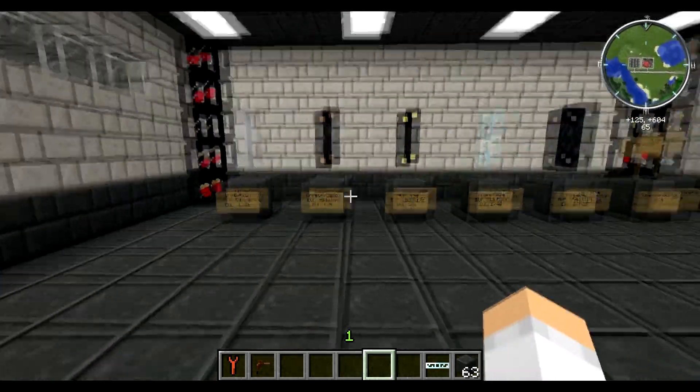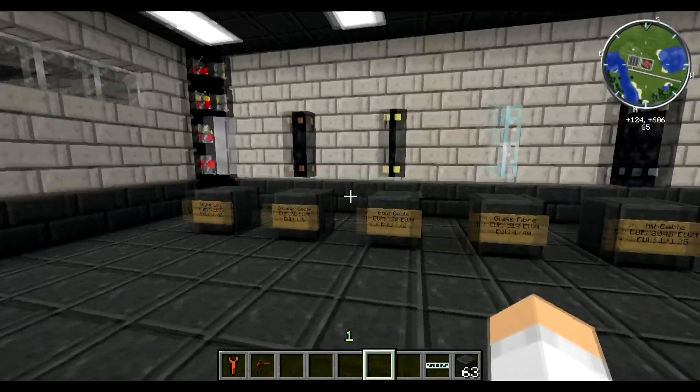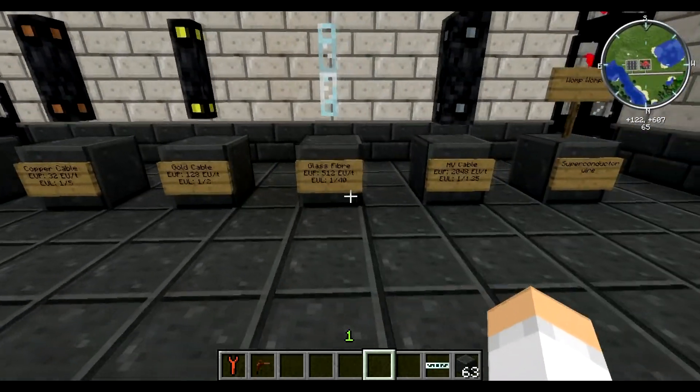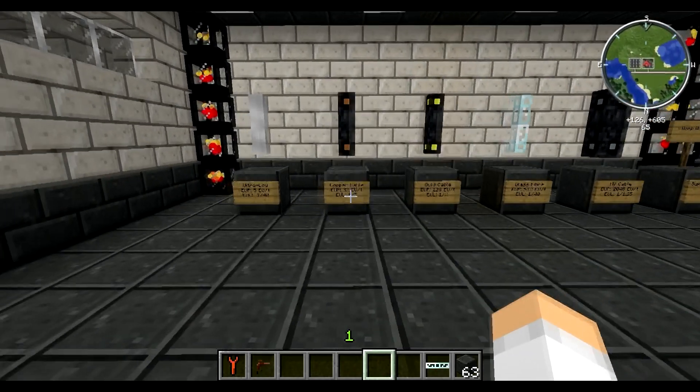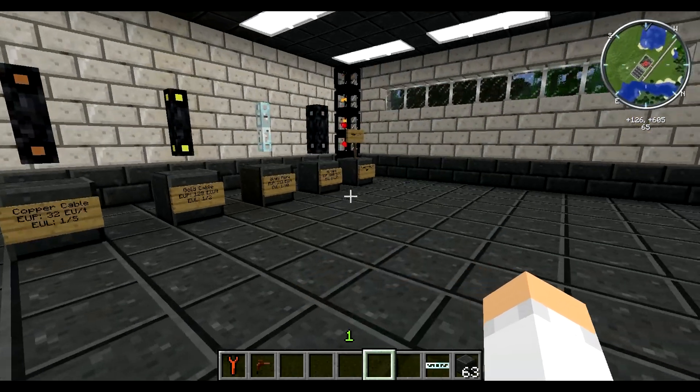So let's head into the building. As you can see I've got six platforms here set up with different wire types with a little bit of information on the signs in front of them. We're going to go over each thing and how the electricity moves through them, how packets work, ticks, what ticks mean, etc.